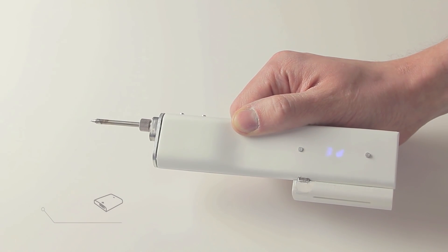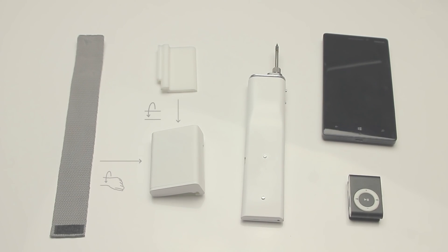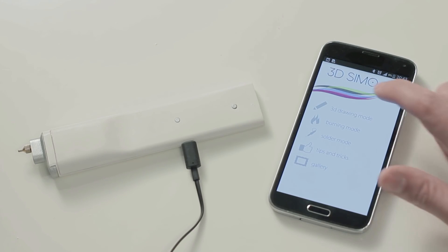You can power your 3D Simo Mini, mobile phone, MP3 and so on. And if you use our phone app, you can enjoy more fun with a 3D Simo Mini.